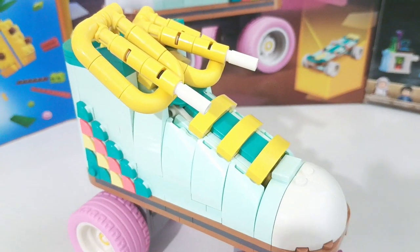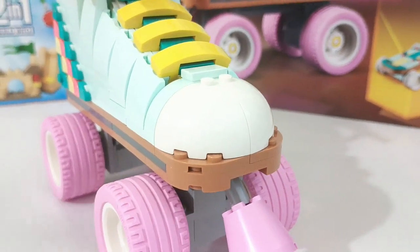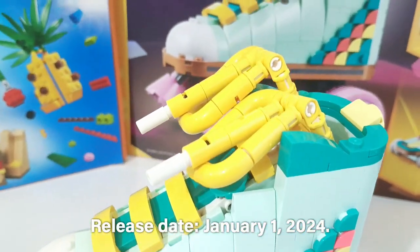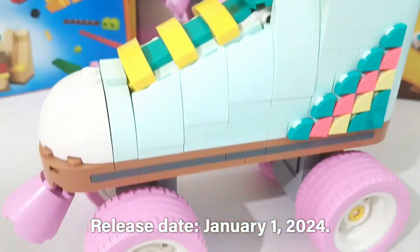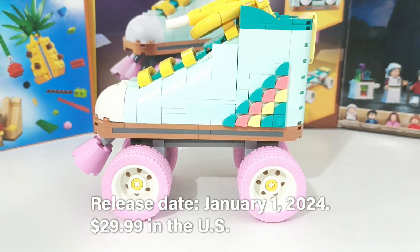I really love the colors of this Lego set. Release date: January 1, 2024. $29.99 in the US.